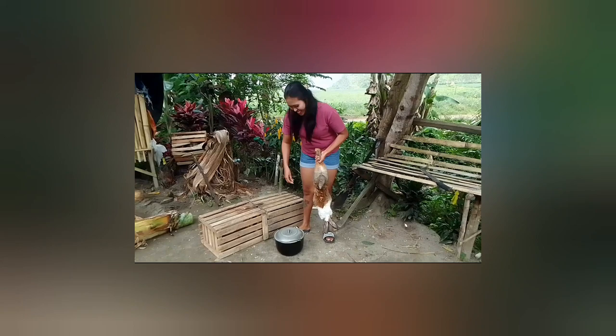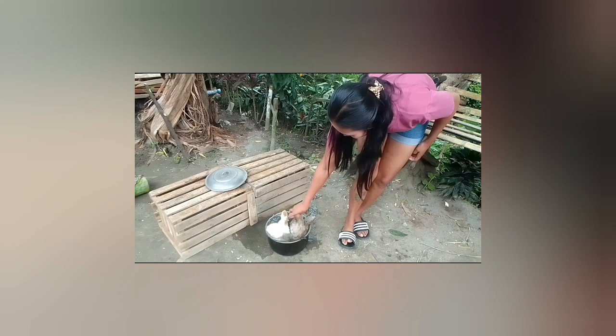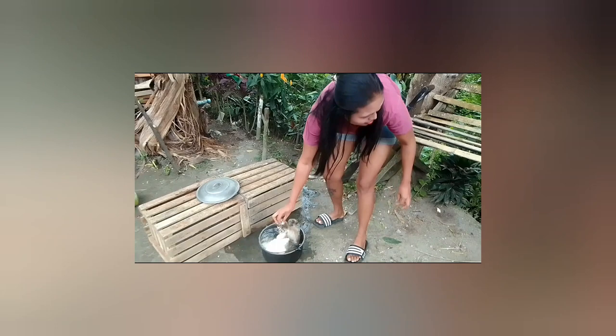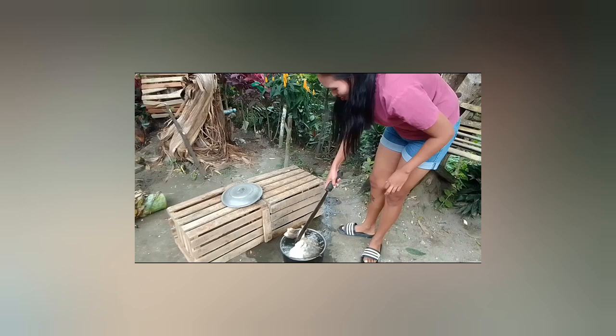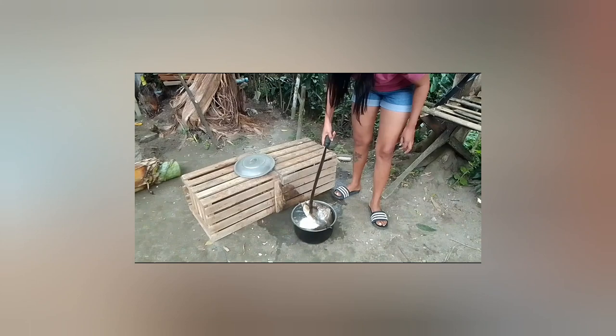Now I'm going to soak the rabbit to remove the fur. We have to soak the rabbit.